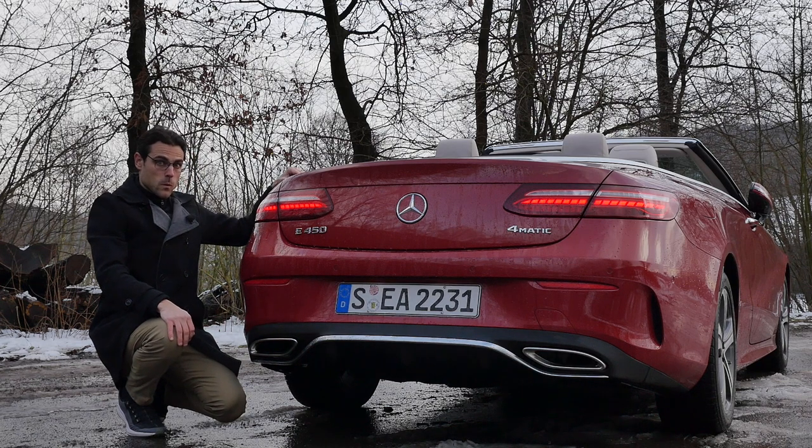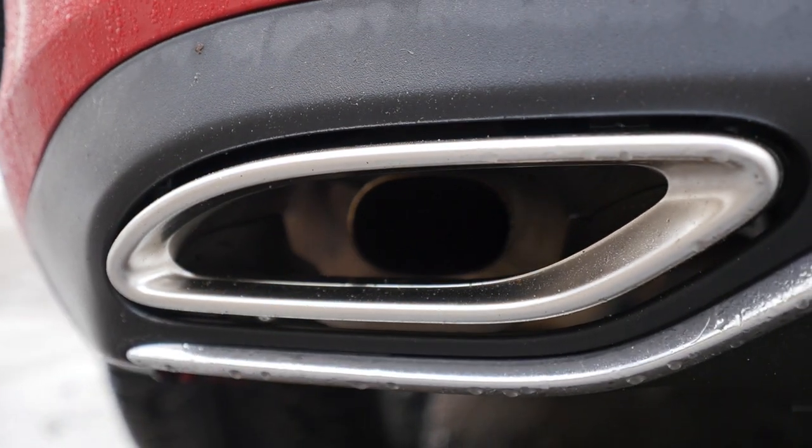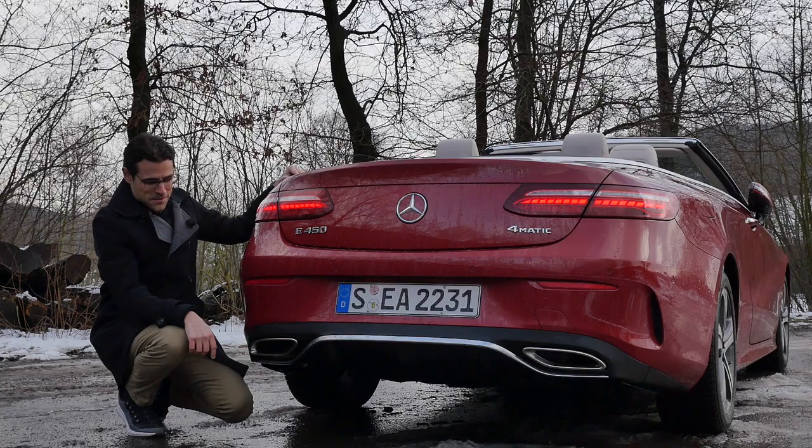In the lower part, the cool fake exhaust — please — out of the tip. Real exhausts are on the inside.